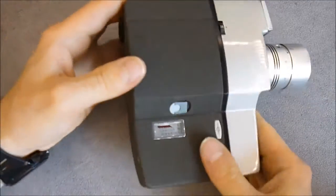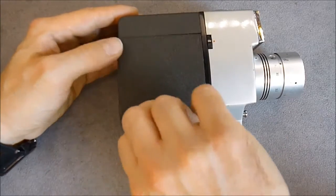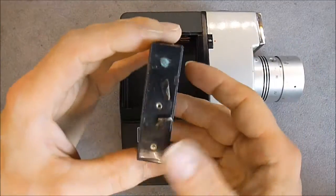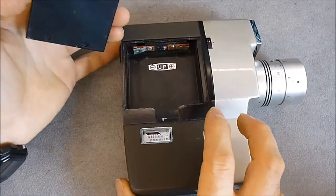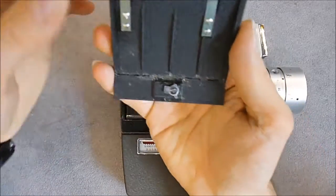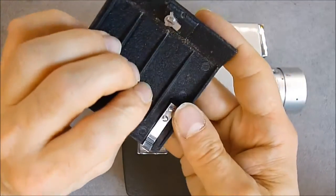On the other side we have a similar door with access to the batteries, because there is a motor in it. This is a battery box — it needs some cleaning obviously. Look at this door, guys — in die-cast aluminium it seems.